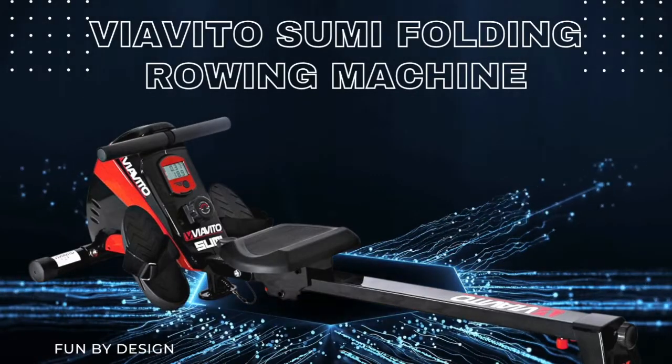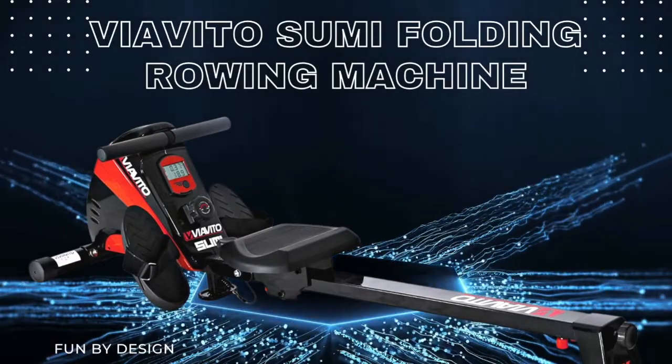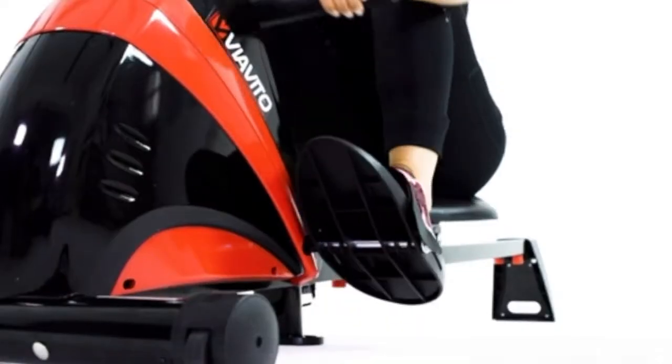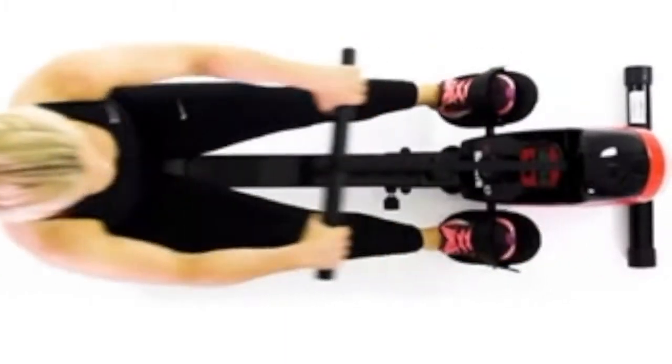Welcome to Fun by Design. In this video, we would like to introduce you to the Viavito Sumi folding rowing machine — a great way to burn off calories, build muscle, and keep fit.